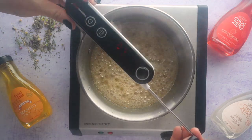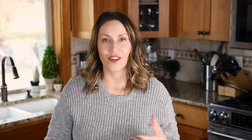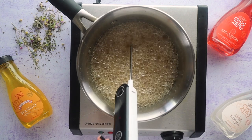Heat this over medium-high to high heat and cook until your candy thermometer reaches 300 degrees, which is the hard crack stage. If you want to make colorful tea bombs, just add a few drops of food coloring to the mixture and you'll have a beautiful pink or green tea bomb.